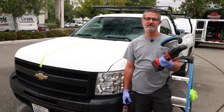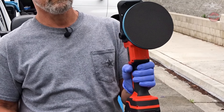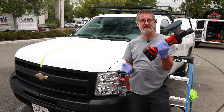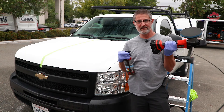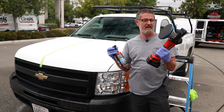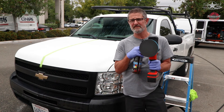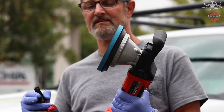I just rinsed off the Iron X, which softened up the metal particles. This is one of my favorite steps — I bought this little cordless machine for my clay pads. Why cordless? I do a lot of fleets of big rigs and it's just easier to not have a cord over my back, especially when there's water everywhere. I think I paid $150 for this. It's a little shaky — I don't use it for polishing paint or anything — but I do like it for this process, it works really good.